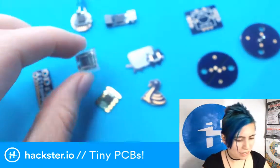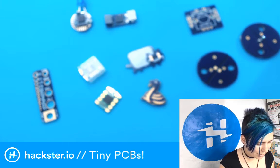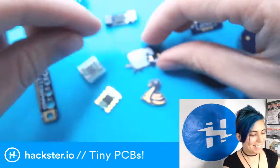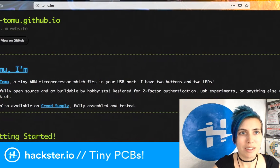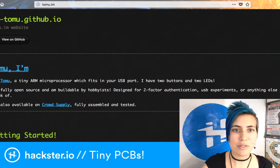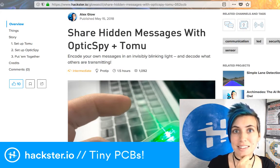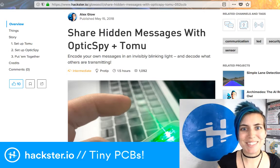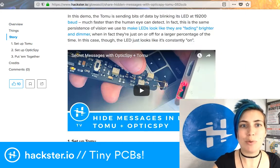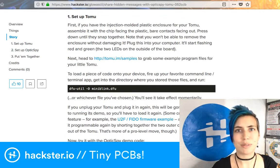The dude who made this — I think his name is Tim — just threw a bunch of these at me at Teardown, so I'm really excited to use them. That's Tomu at tomu.im. I also have an intro to it embedded in another tutorial that uses the Tomu with the OpticSpy device to send little hidden messages with optical flashes of LED light. The first part of that tutorial teaches you how to use the Tomu itself, and there are direct links if you want a more in-depth setup example.